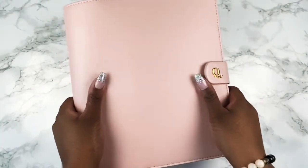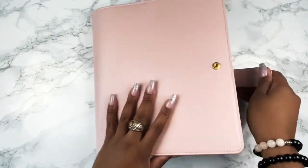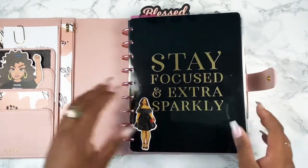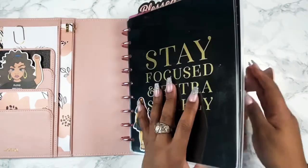Hey planner babes, welcome back to my channel. Into another plan with me — it's Brooklyn with Plan Design. Today I will be planning in my Franken planner classic HP.